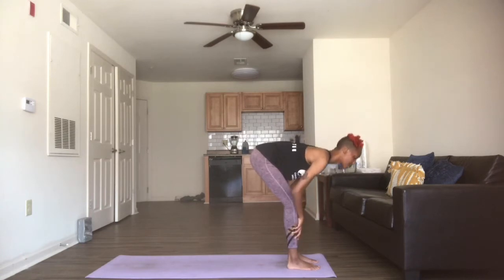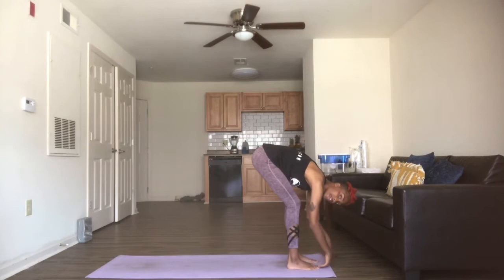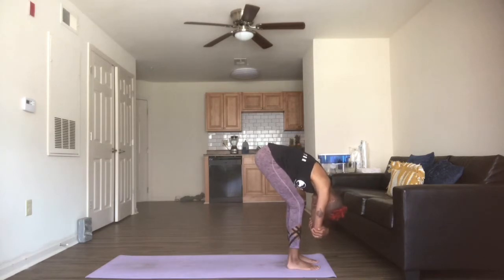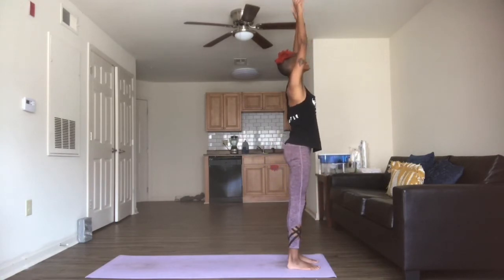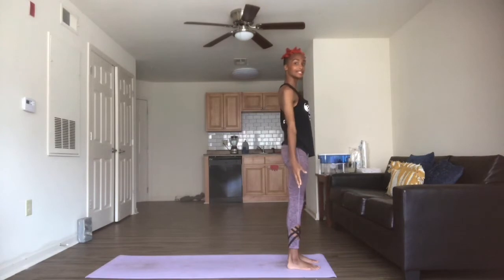Inhale, nice flat back. Exhale, this time we're going to fold. Allow the arms to hang — you can cross, hold your elbows. Just let the neck be free, the shoulders and the head be heavy. Feel free to add a little rock from side to side if you like. About three more breaths here. On your third exhale, go ahead and release the hands to the mat. From here, slowly inhaling it up, bringing the arms all the way to the sky, and exhaling arms coming back down by the sides — we're in mountain.